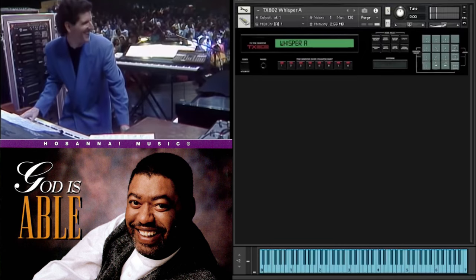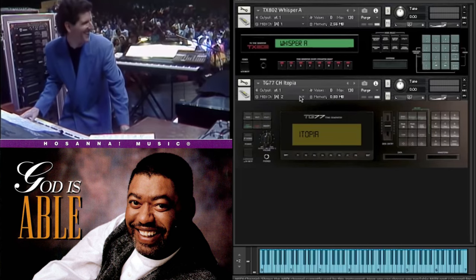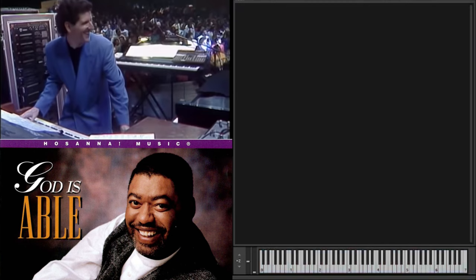Whisper A - that just forms part of the pad. If we put that and Itopia together on Omni, you get the pad sound that I believe was used on this sound. I was previously probably faking it a little bit with Ice Ring - I thought it was Ice Ring, but the closer I've listened, I really don't think it is. I think it's Itopia and Whisper A.